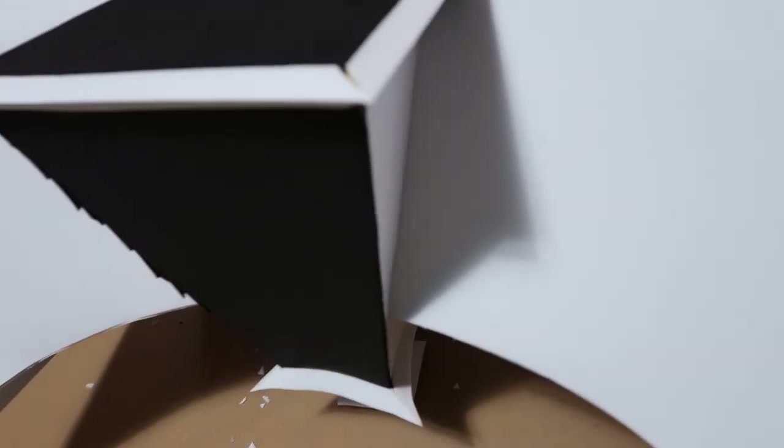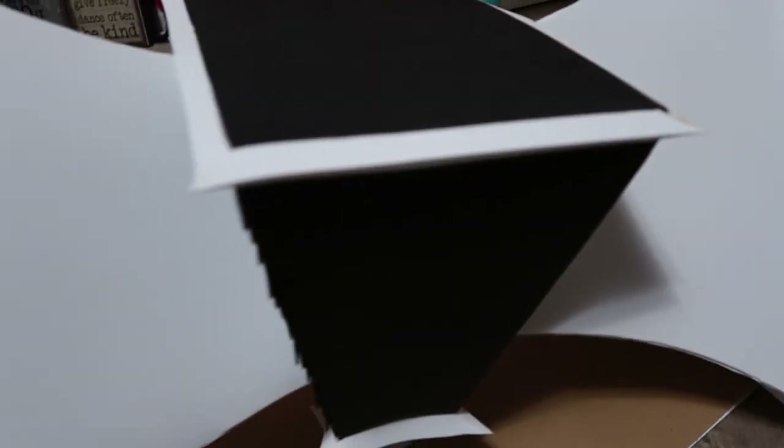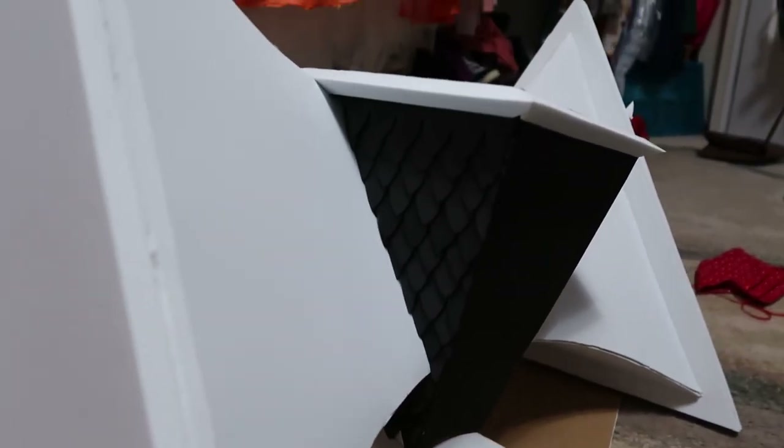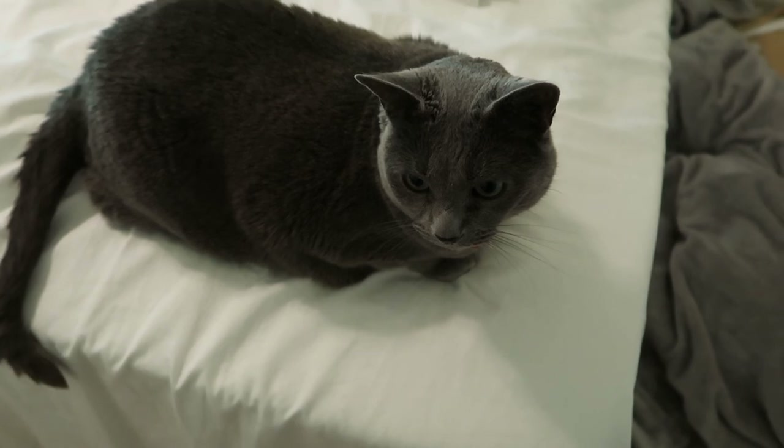And here I've made this one side of the hammer — except not the other side yet. I don't have an outtake for this one, so here's my cat.